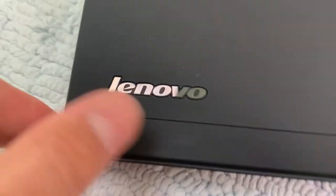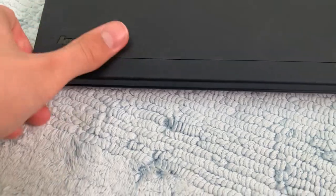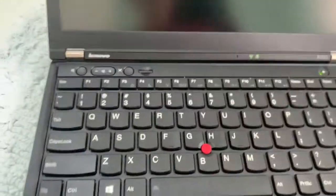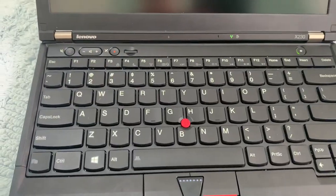Unfortunately it does not have the little camera light that only came with the X240. There's the old Lenovo logo. Anyway, thanks for watching and see you next time.